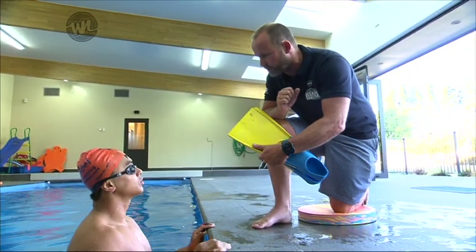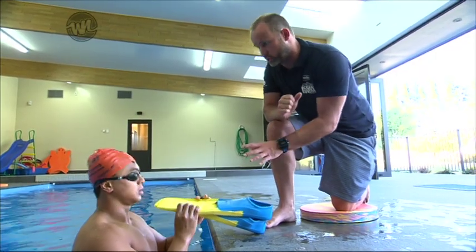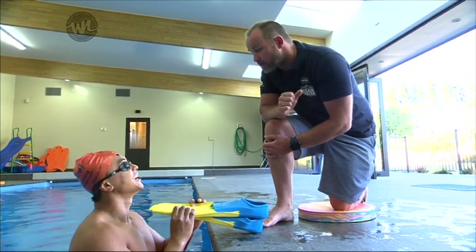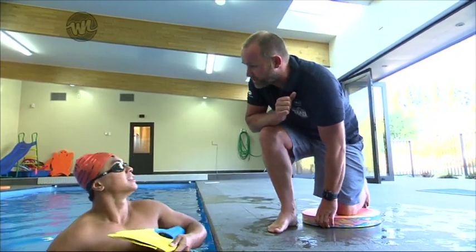We're going to give you a little bit of support — we're going to introduce some flippers. Flippers are like chocolate. Not that you eat them, but they're delicious like chocolate. Once we have them, we want more. But too much is not so good for us. So let's get your flippers on, move over here and get started on this next phase of your swimming.